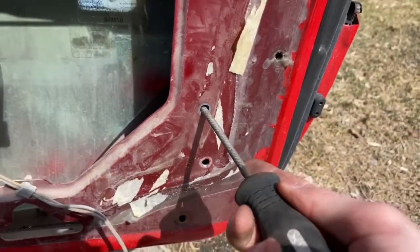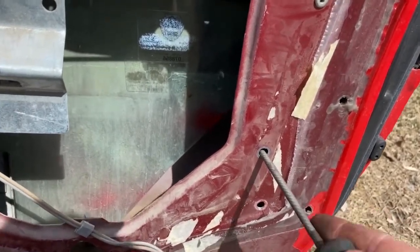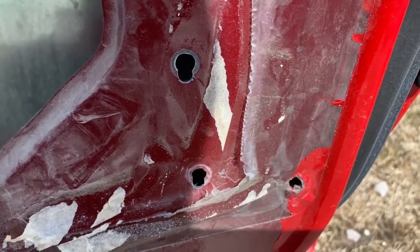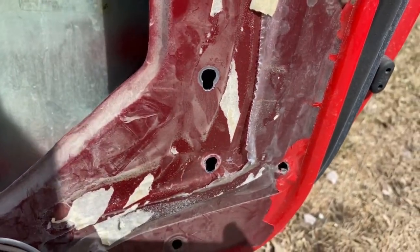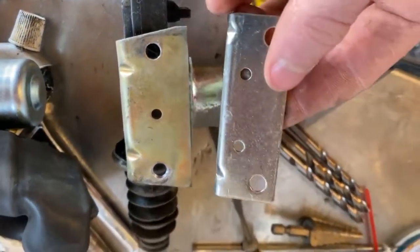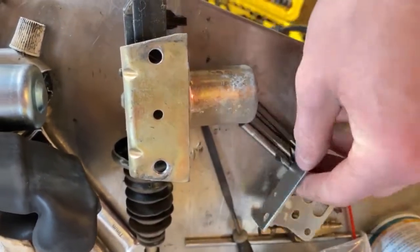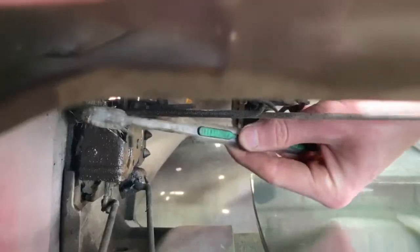I'm just using a round file — this is what the slots will look like. I cut some quarter-inch 20 bolts to mount to the door. I'd recommend using the bracket from the old actuator since it's a lot wider and offers more clearance for the bolt to sit.